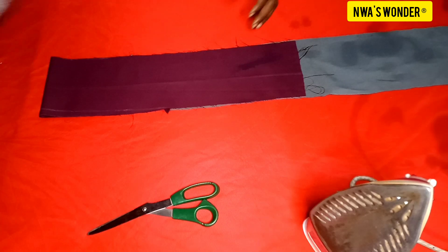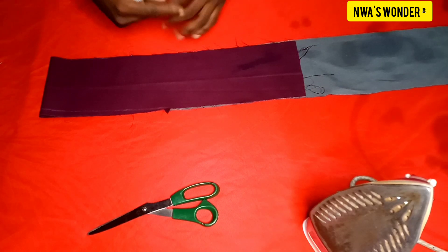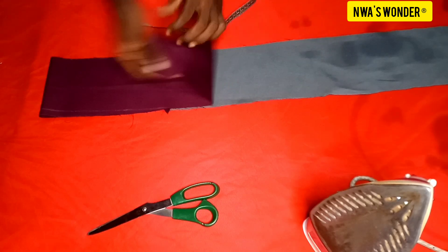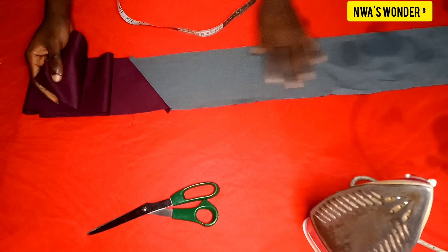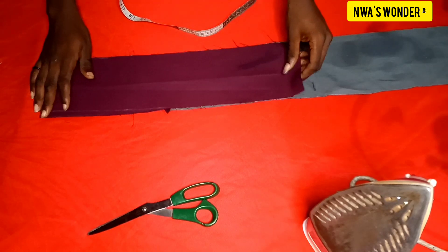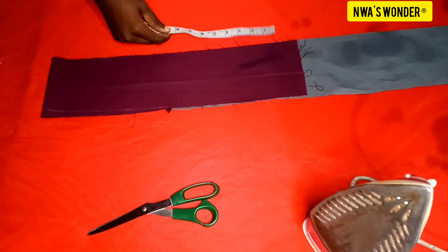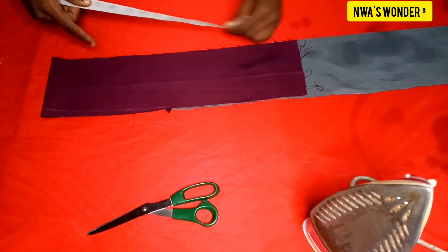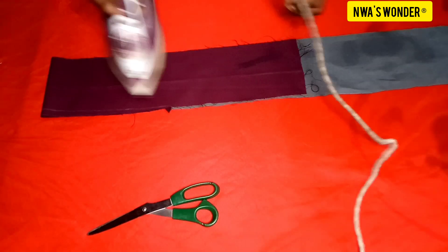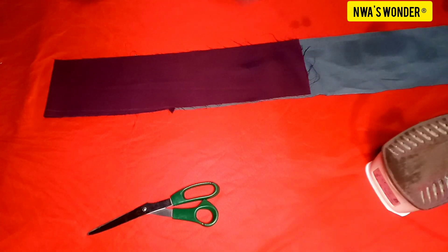First of all I'm going to set aside the elastic and then measure out the length of the band. I've folded the fabric into two — I also had to add some extra fabric to make it complete. Then I'm going to iron it out like so.